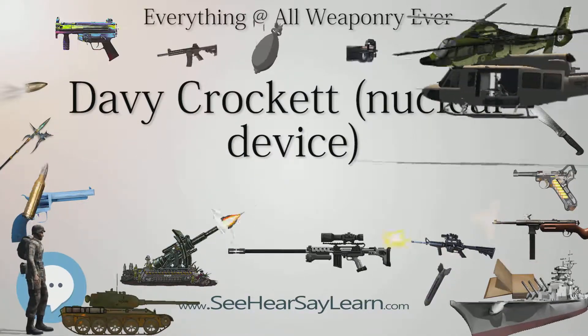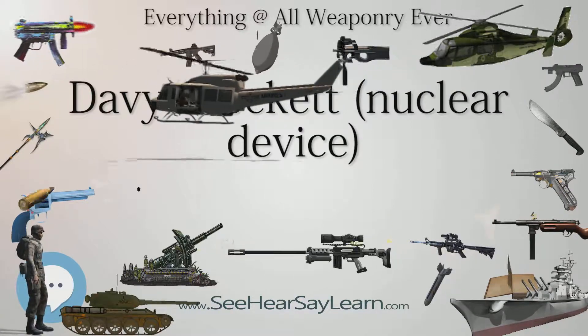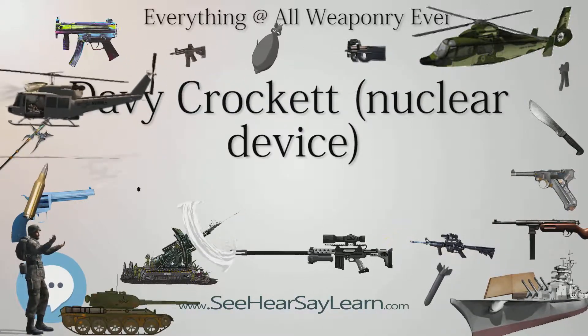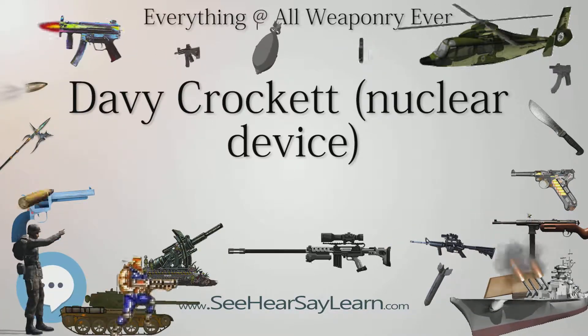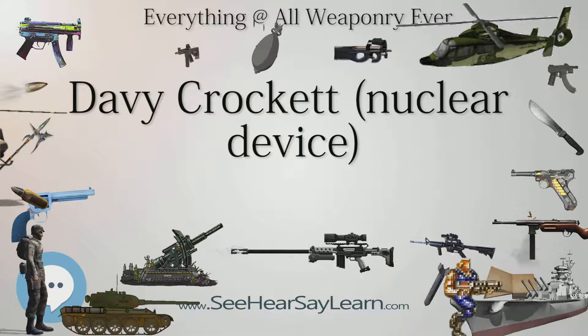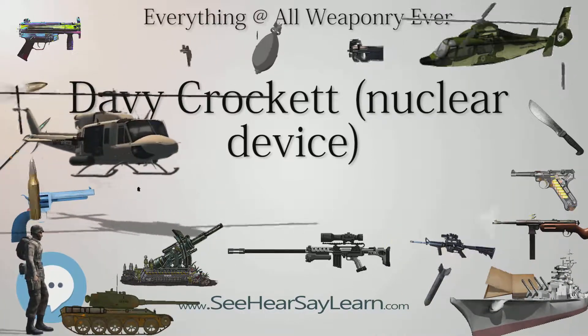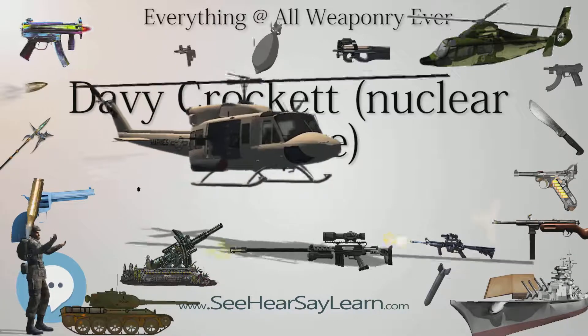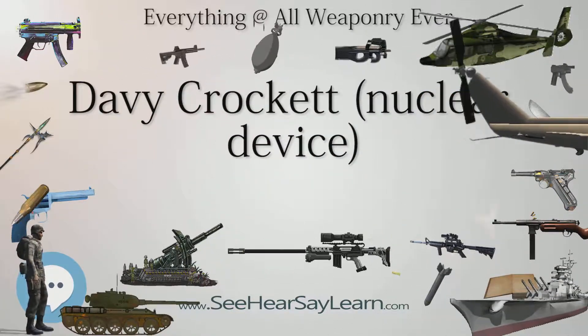The M388 would produce an almost instantly lethal radiation dosage in excess of 10,000 rem (100 Sv) within 500 feet (150 m), and a probably fatal dose around 600 rem (6 Sv) within a quarter mile (400 m). The weapon did not have an abort function; if fired, the warhead would explode.